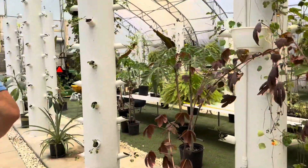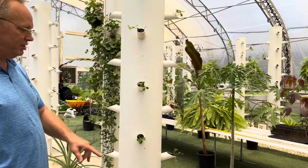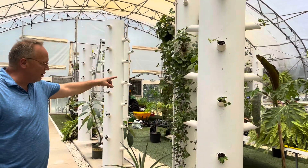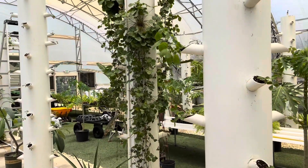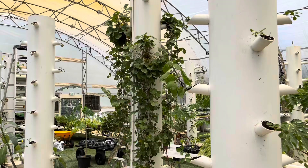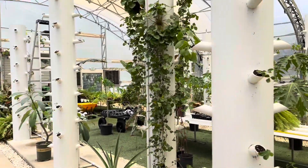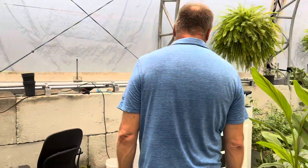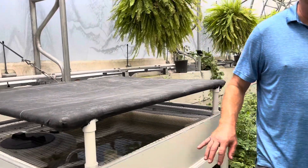We're right in transition of coming into our strawberry tower. All these south towers are getting transitioned into strawberries. This is what I left in from last year, so this is what all the towers will look like when we're fruiting out. All these will be planted in strawberries and we'll be harvesting organic strawberries. This is aquaponics — the growing of fish and plants together.